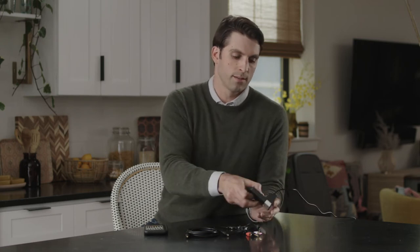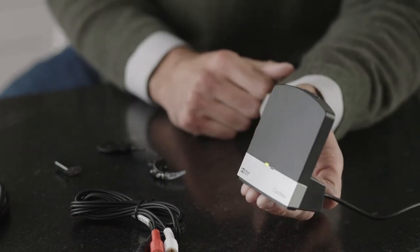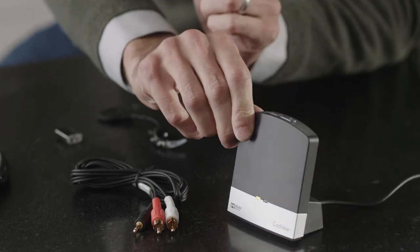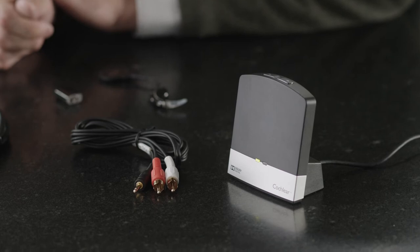First, you'll need to plug in the TV streamer to an outlet for power. Remove your processor, turning it off, then press the pairing button on the back of the TV streamer twice. We press it twice so if you've already paired your Cochlear Wireless Mini Mic 2+, this ensures they will not be on the same channel and override one another.